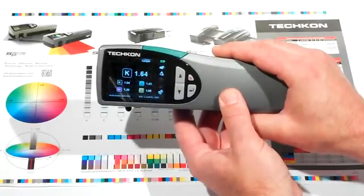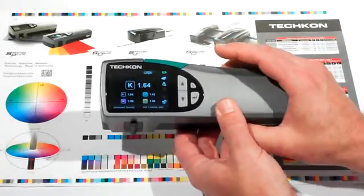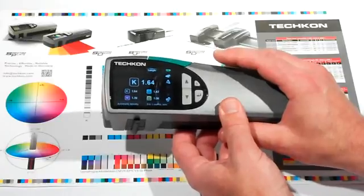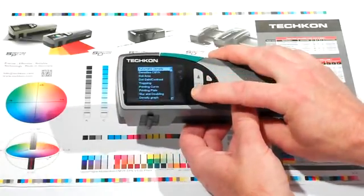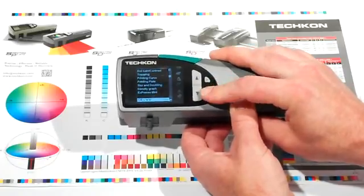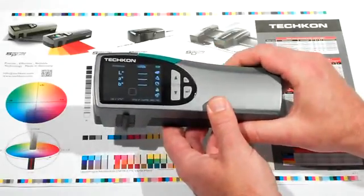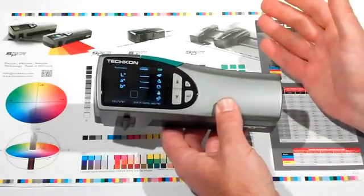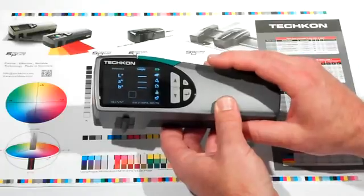Determining whether color is within customer-specified tolerances or industry standards like ISO is a snap. I'm navigating to the CLAB feature. One thing about the SpectroDens is you can upload all your color libraries, whether they be Pantone, a customer-supplied library, or if you want to measure in reference values. You can keep them right on the instrument itself.